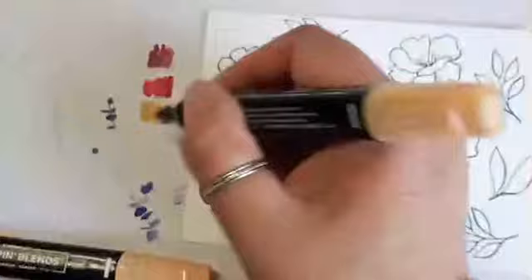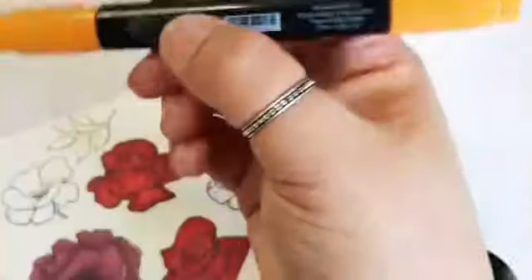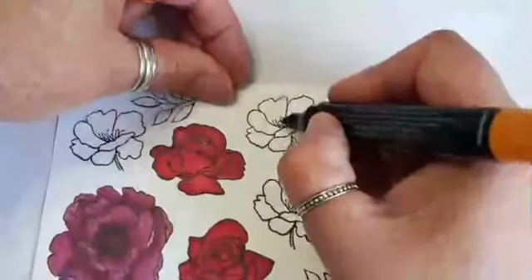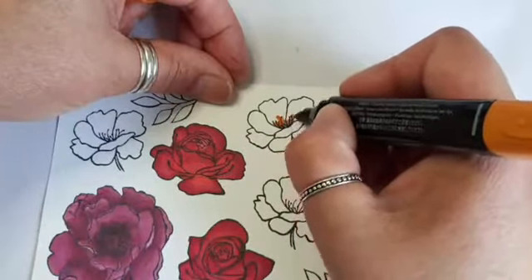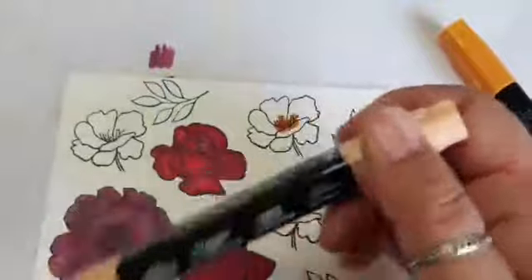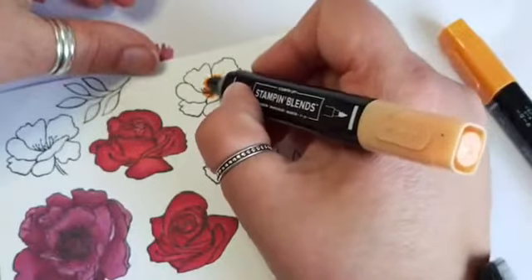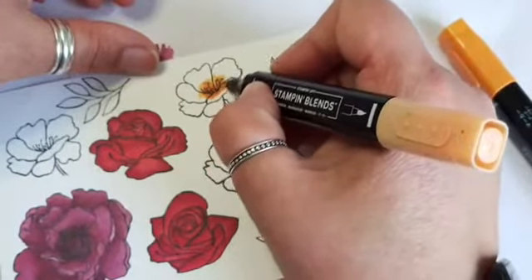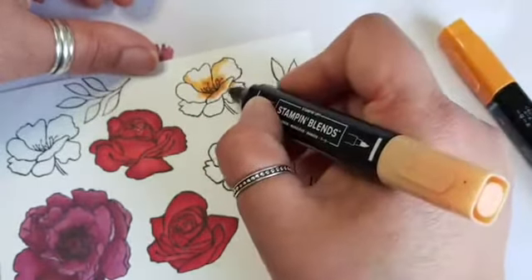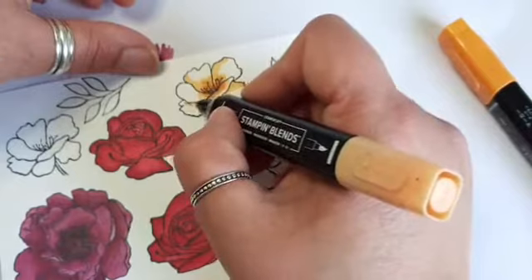This is light pumpkin, so that should sit in the middle. I've got a dark pale papaya, and this is the dark pumpkin. We'll do the dark in the very centre - I don't want to overdo the dark colour. Then we want the dark pale papaya next, going over where I've just laid that colour. I'm also going to start laying down some shading on one side of the petal, and where the petals meet.